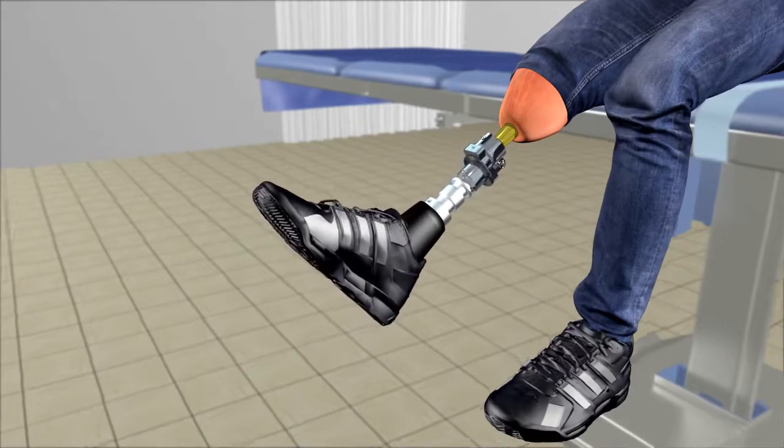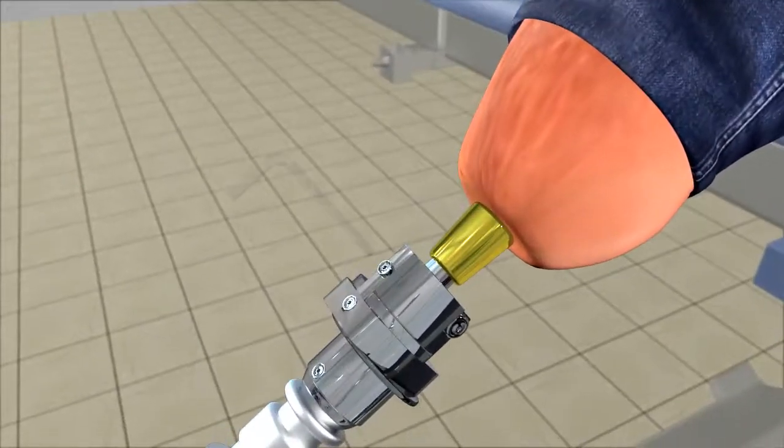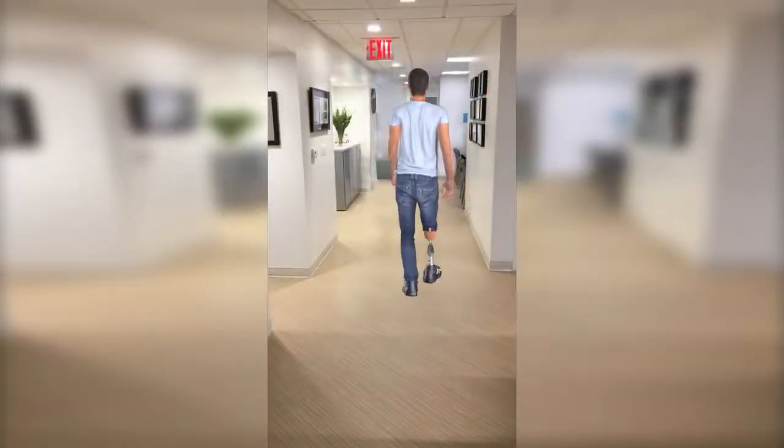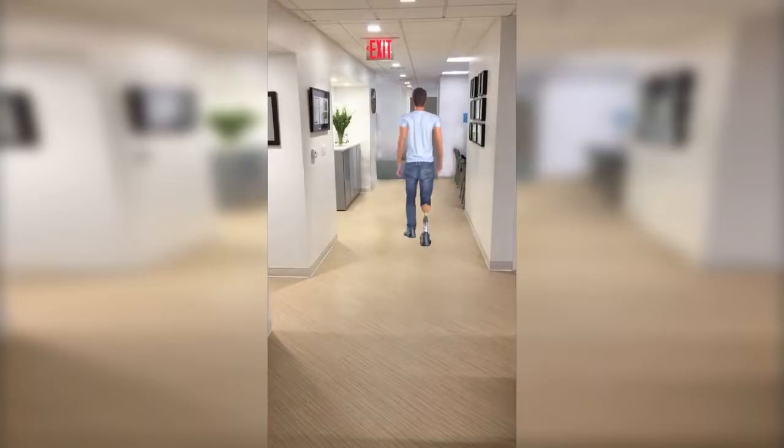First, ambulation is started with two crutches, and then this is transitioned to full weight bearing. Connection of the prosthetic leg to the abutment is rather simple. In my experience, patients have been weight bearing completely without assistance after about three months.